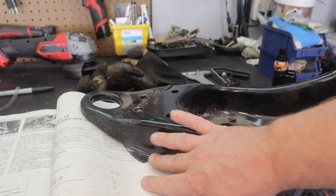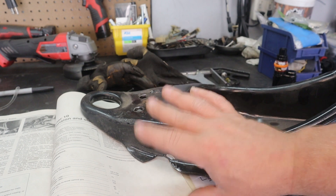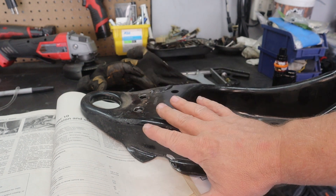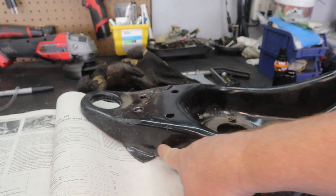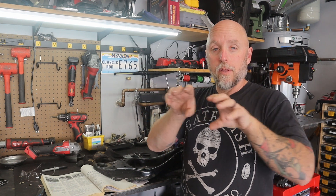I tried to clearance that area enough for the new position of the sway bar end link but I wasn't able to — I would have had to clearance some of the vertical surface, which I really didn't want to do. So what I ended up doing was moving the frame mounts for the front of the sway bar forward about half an inch, and that fixed all my clearance issues.